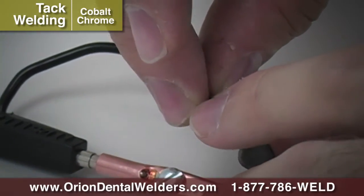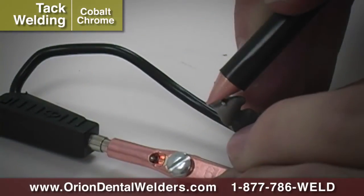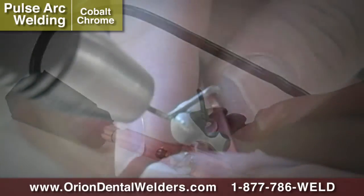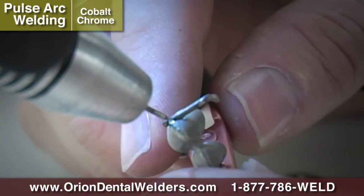Use Spot Mode and the Single Probe handpiece to temporarily place the sprue before Pulse Arc welding. The Orion is then used in Micro Pulse Arc Mode to create a seam around the sprue.